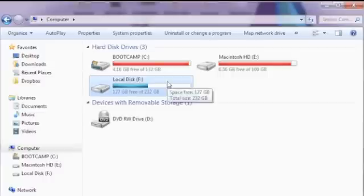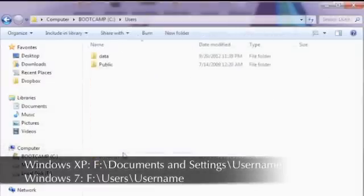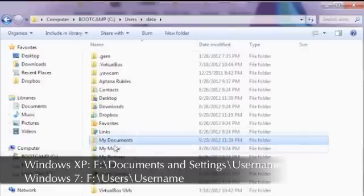Now if you click on it, you will see your entire file system. Your user files will be stored traditionally on a Windows machine — Windows 7 specifically — under your C drive, then Users, then your username. My username in this case is 'data,' so it's C drive, Users, data. There you should see your Desktop for all your desktop icons, My Documents, Music, My Pictures, etc. That's how you access your files.